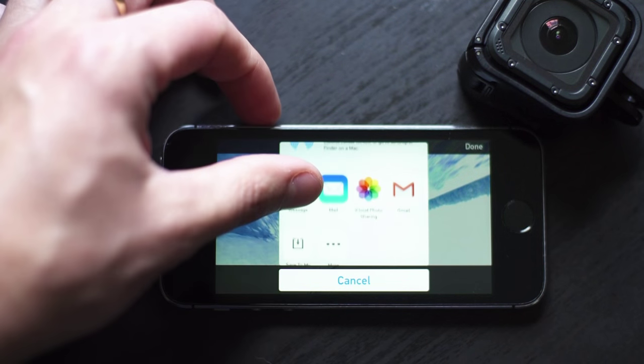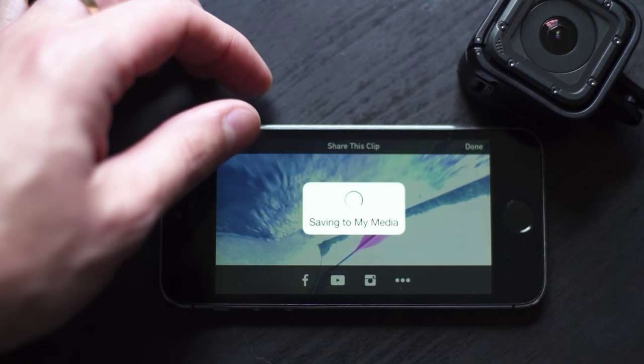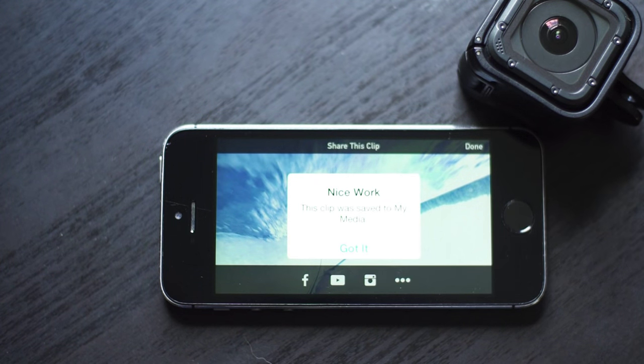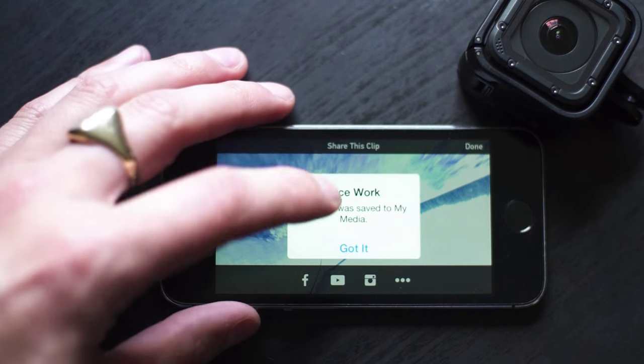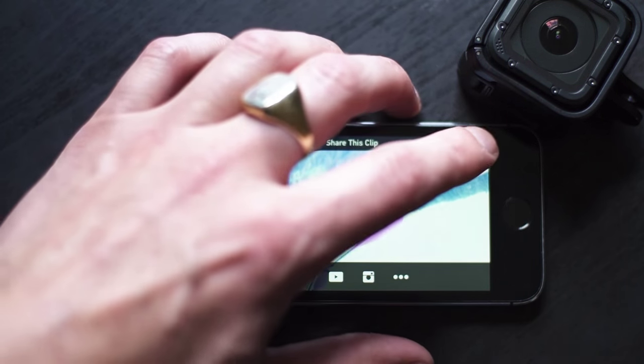So then I can choose to save this to my media. So I'll just hit save to my media, and then I'll save it. And it says this clip was saved to my media — got it. And I hit done.